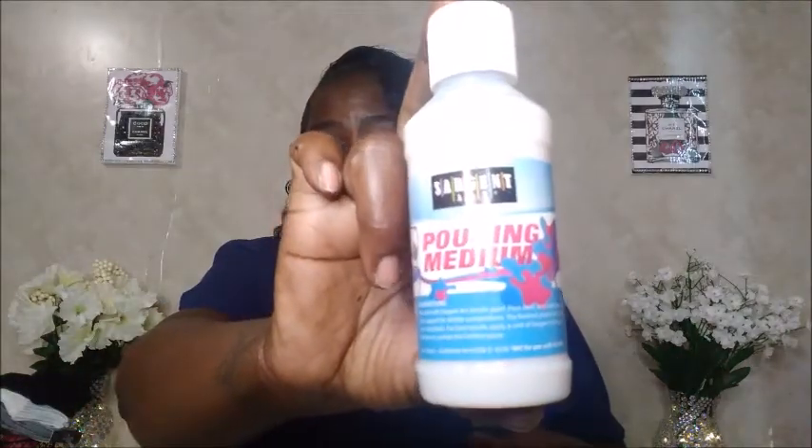I purchased this pouring medium — I wasn't even sure what it was. I intended to read it at the store but wished I had my glasses. It's by Sergeant and it's a pouring medium. I didn't even go through my stuff when I got home, so I'm just now knowing I bought this. Since I got it, I'll probably find a use for it.